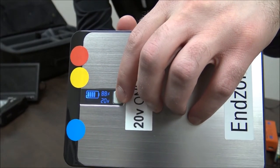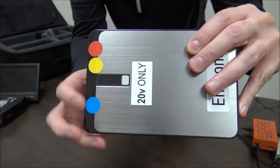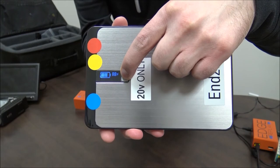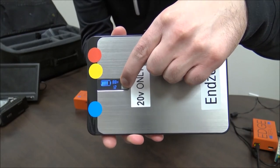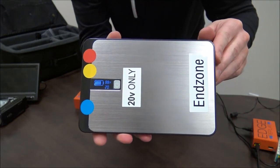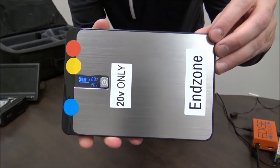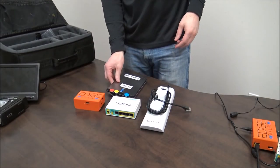To change the voltage, disconnect all the cables connected to the battery. Press down on the power button until the voltage flashes, then tap through the voltage to get to 20 volts. Then just let go and the battery will be set to 20 volts. If you don't set the battery to 20 volts, you will not have enough power to power the router and the antenna.